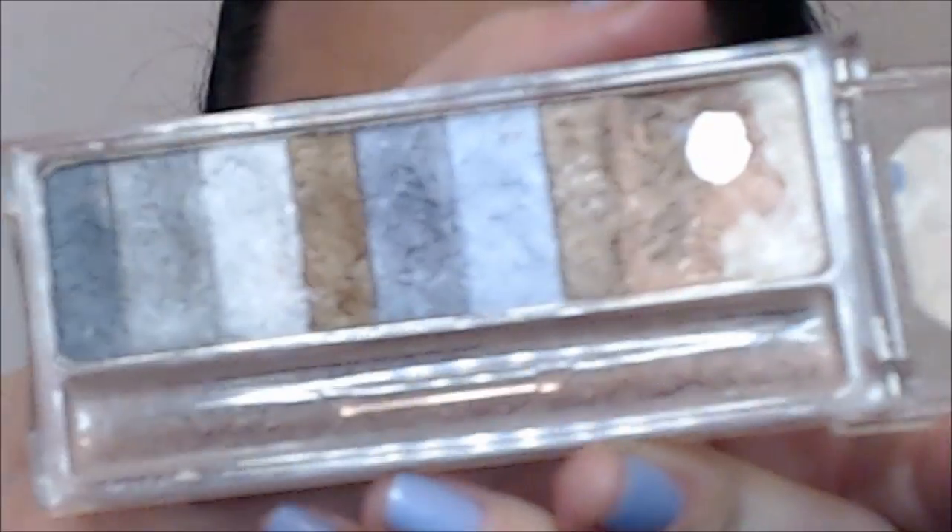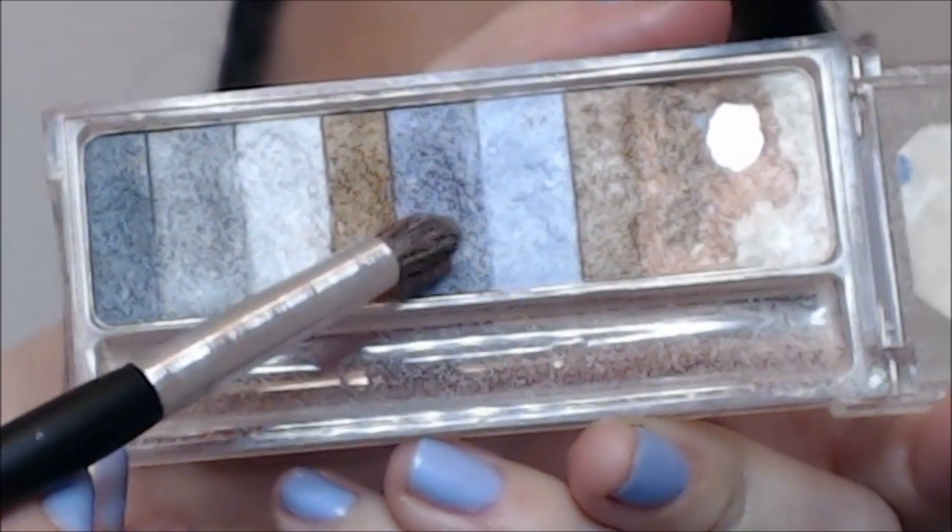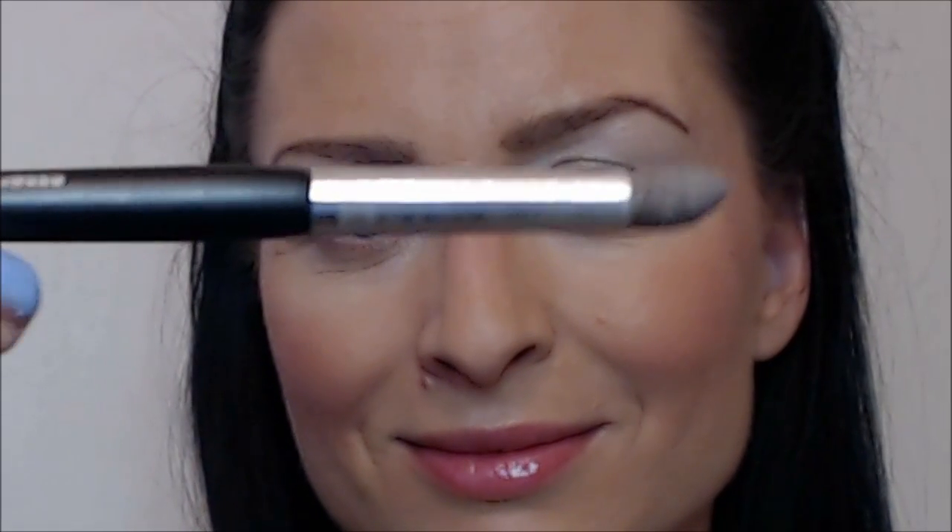Now we're going to move on to a darker shade using this bluish color, applying it with a regular crease brush. Just apply it on the outer corner of the eyes, and that way it helps make the eyes look larger.